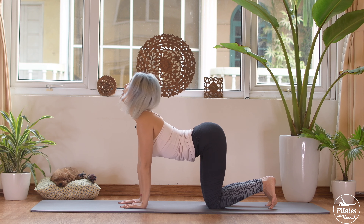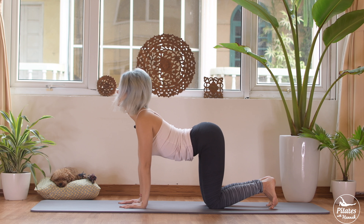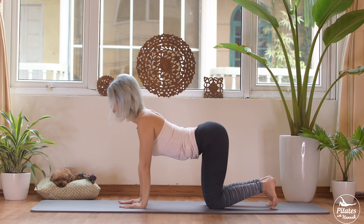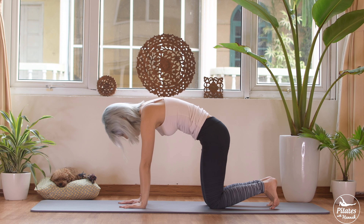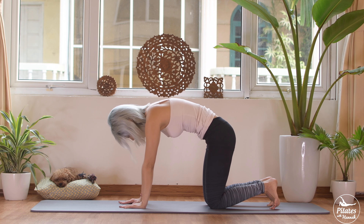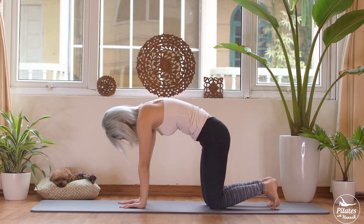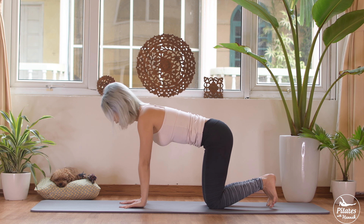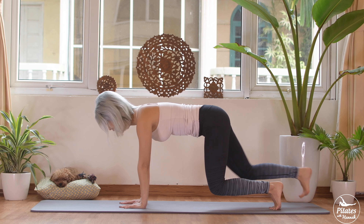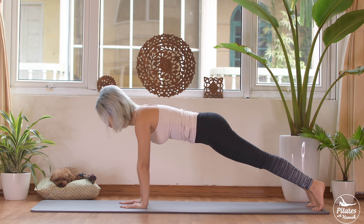Now articulate your spine — open your chest, put your shoulders down, and look up to the ceiling. Put your belly button in, chin to chest, round your spine up. A couple more times — exhale, chin to chest, and inhale, articulate your spine, arch your back, look up. Three more times — use your breath to control the movement. Two, each part brighter each time. Last time, round your spine, bring it back to center.